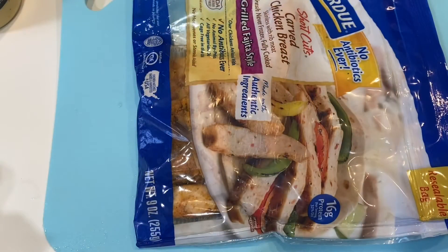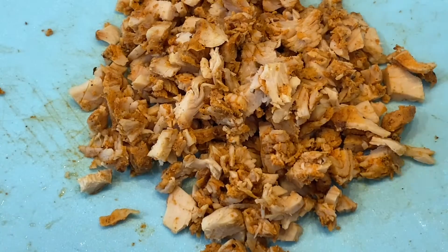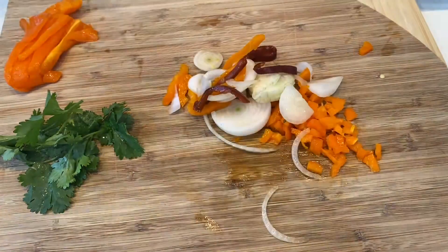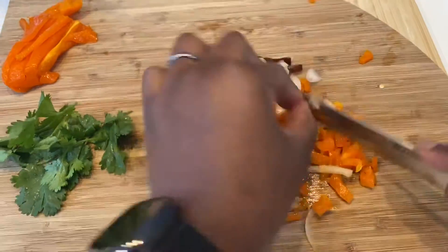This is the brand of chicken I bought — it was already pre-made and I just chopped it into small pieces. Chop your peppers; I had a bag with leftover onions and peppers. Nothing goes to waste — we had to make sure they're included in this delicious recipe.